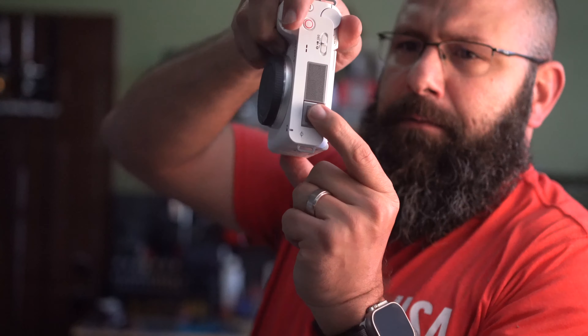Looking around to the side, we've got our charging port. Looking at the side, we have a microphone input, a USB-C port, your SD card storage slot, and down at the base we have HDMI micro and a headphone out jack for monitoring.